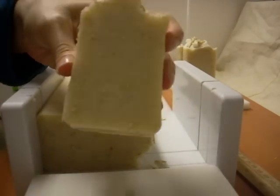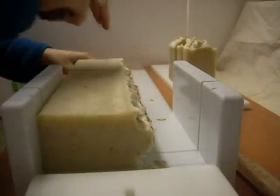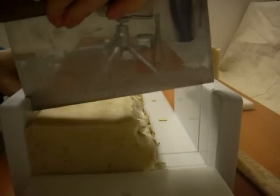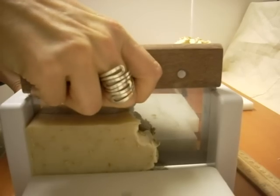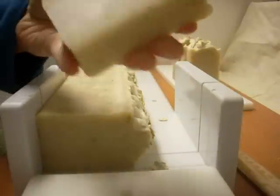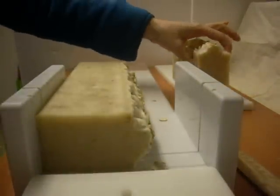I think I might stamp this bar just to add a little bit more visual interest. And that's the last one I'll show you. I'm signing off. Bye.